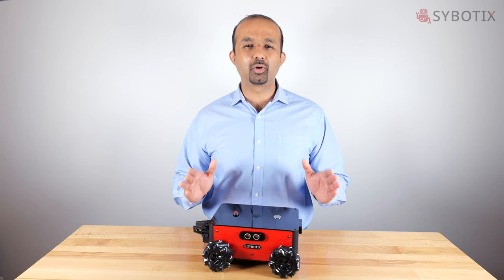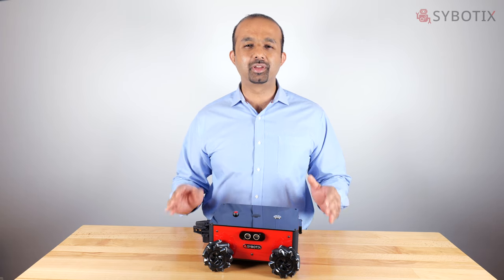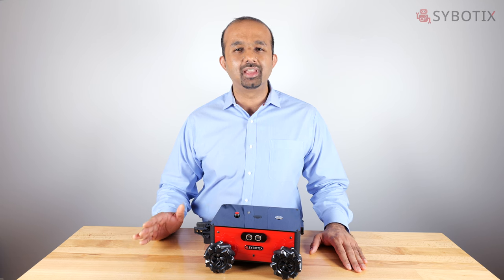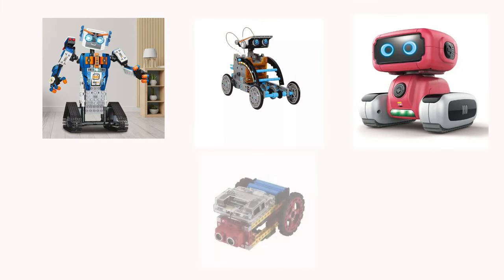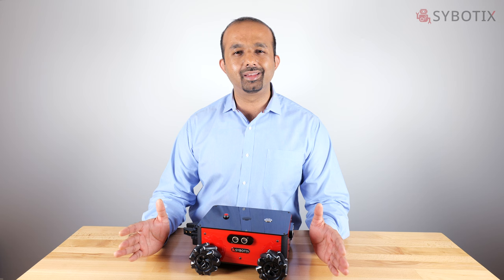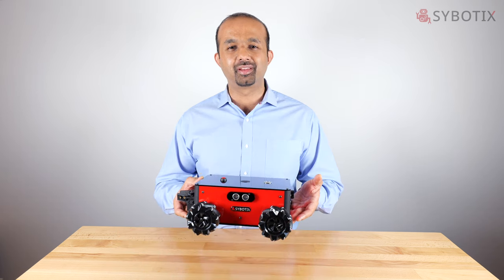Before I tell you how awesome the Scorpion Robot is, I'd like to give you a bit of backstory on how and why it came into existence. I spent the last 10 years of my career teaching students and training other instructors in STEM related fields such as robotics, and time and again what I found was the equipment used really sucked. Almost all the robots available were either toys being sold as STEM equipment or educational robots that lacked in functionality. When I realized there wasn't anything decent out there, I decided to build my own — and that's how the Scorpion came into existence.